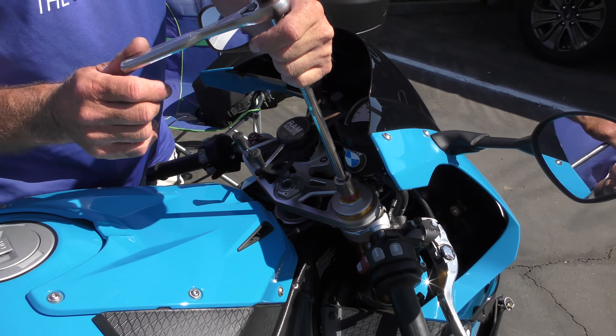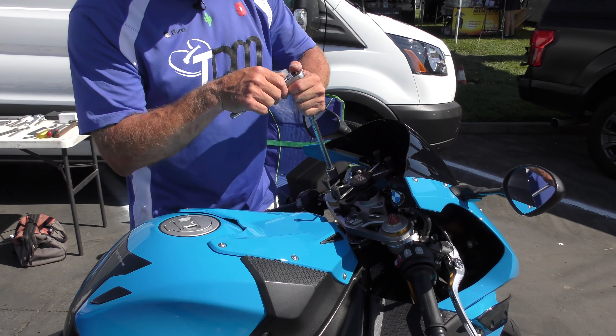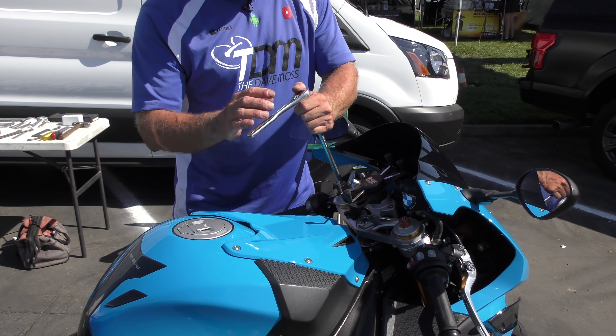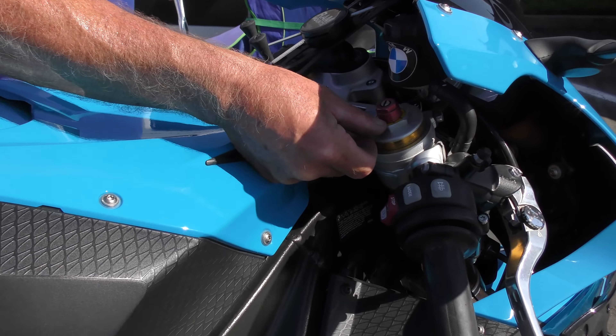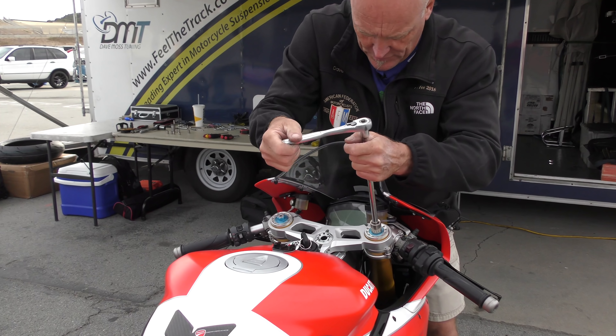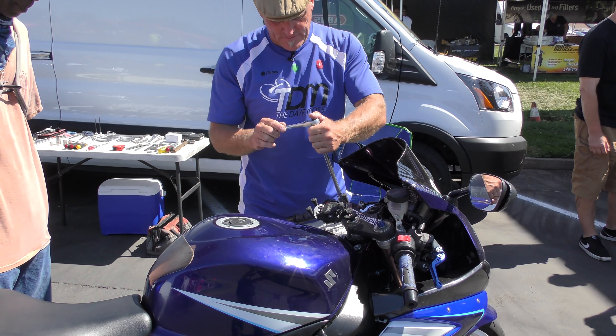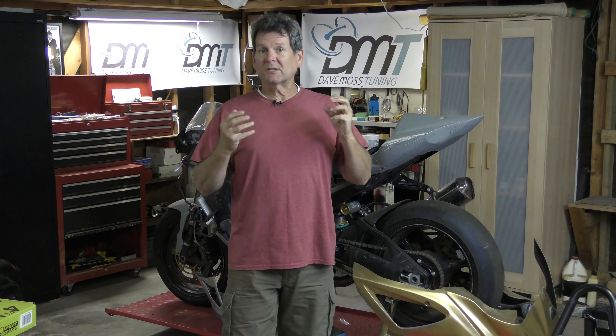For preload, we want to count all the way out first, so this has zero preload. You can count the number of lines showing, which tells you where you are, or you can count the number of turns. Here you see Dave adding some preload, and here you see Dave removing some preload from the forks. Preload adds tension to the spring — you'll hear Dave use colloquial terms like stiffen the spring or soften the spring.